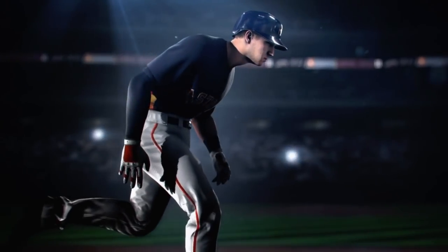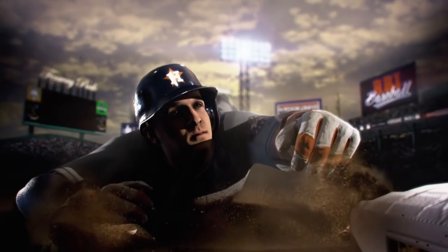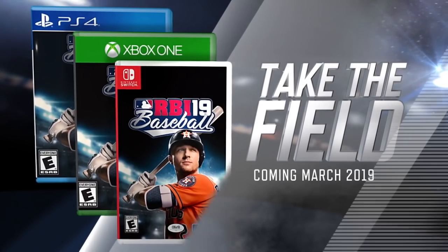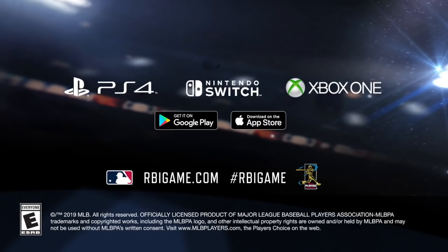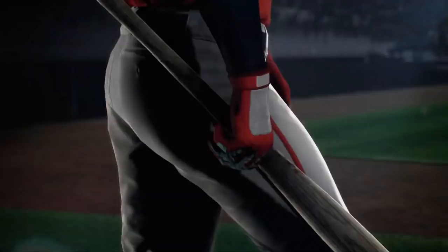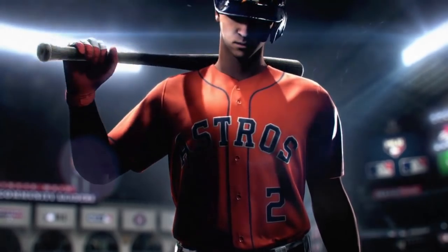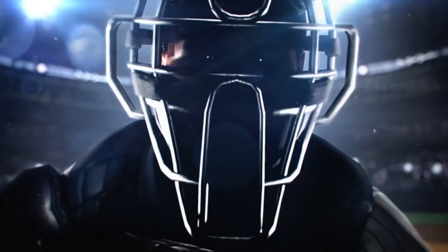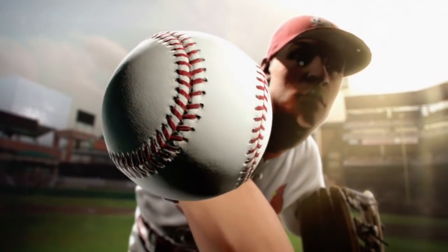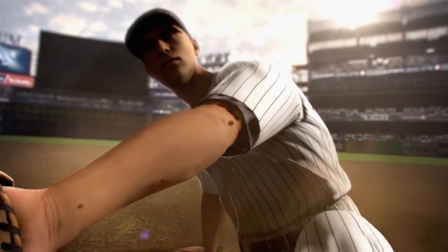RBI Baseball 19 is officially licensed by Major League Baseball and the Players Association. It'll be available for the PlayStation 4, Xbox One, and Nintendo Switch, as well as iPhone, iPad, and supported Android smartphones and tablets. It retails for $29.99 and $6.99 on smartphones and tablets. The game is available to pre-order now and comes out March 5th.